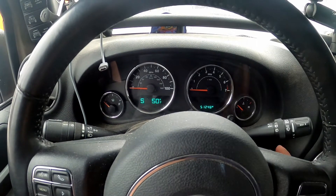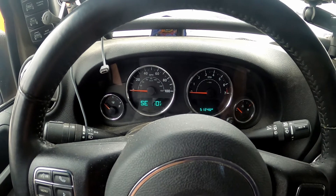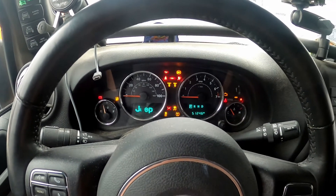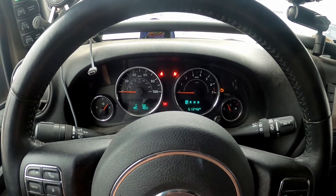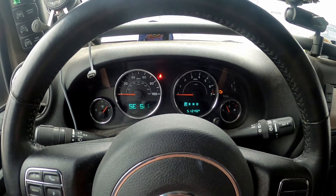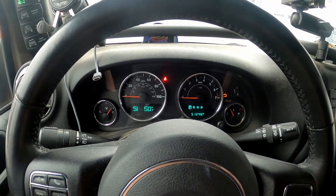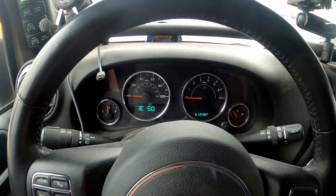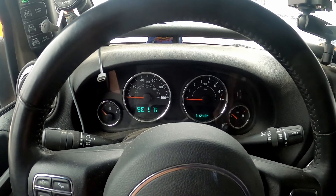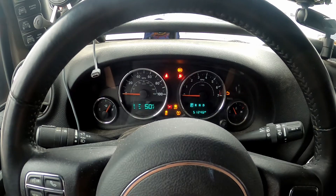All right, so I'm going to turn the key now to the second position, which is the on position. I'm going to press the accelerator three times — one, two, three. And I think that just reset our oil change indicator light. So let's turn it off and put the key back in and see if the light warning comes back on. Nope.